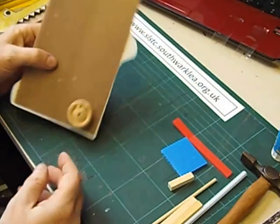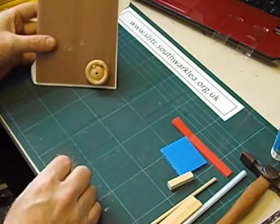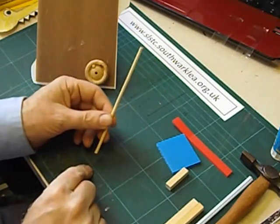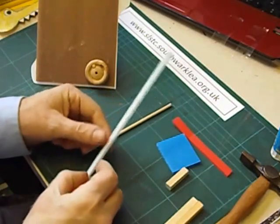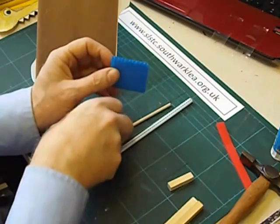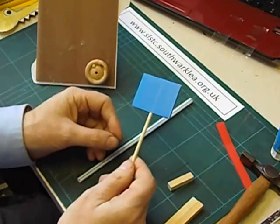Next we're going to make the follower, which is the part of the mechanism that's going to be pushed up and down by the cam. To make the follower we need a long piece of 4mm dowel — about 14cm long. We need a jumbo plastic straw, and a rectangle of 4mm corex. We push the piece of dowel into one of the centre holes — it only needs to go about halfway in.